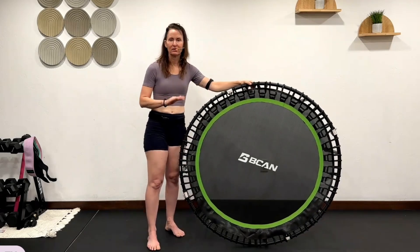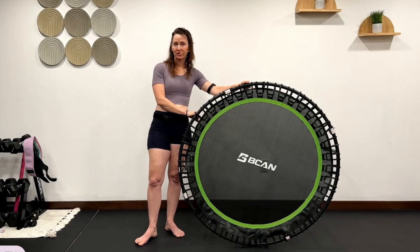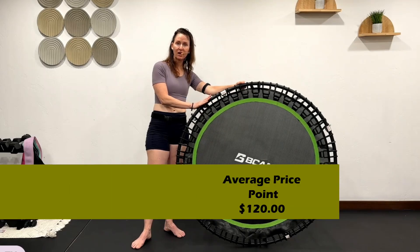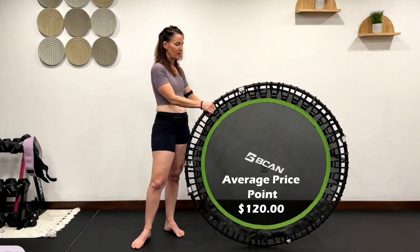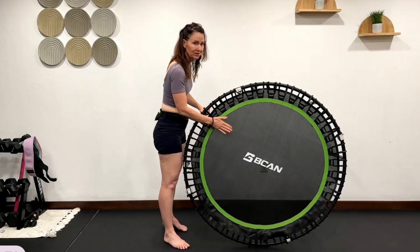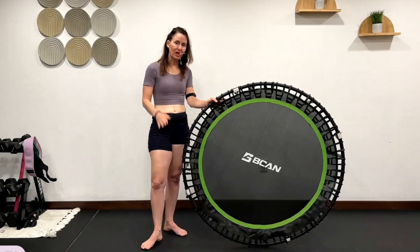You're going to ask me, what are my thoughts overall since I own all these rebounders and I've been teaching 26 years? This is a beautiful entry-level bungee style rebounder. If you're on the lighter side of weight, it is going to have a firm bounce. I do not have the ability to make this bounce softer because it comes with standard bungees. The frame is nice and sturdy, the mat is nice, tight, and sturdy as well. For an entry-level rebounder, I have no complaints whatsoever — I just like it.